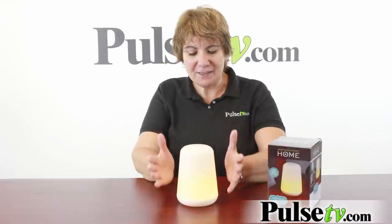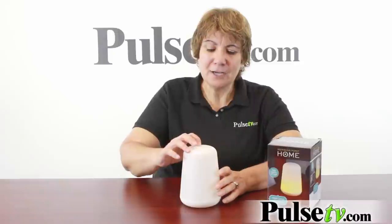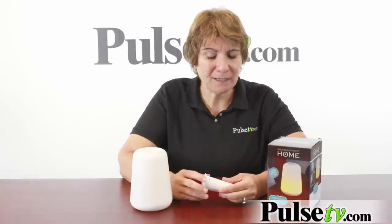Kids love this — think about it, if they're afraid of the dark this is a nice lamp to have because it's completely safe. It's made out of LEDs which means it will never get hot and the lights will last virtually a lifetime. It runs on three AAA batteries which makes it completely cordless.